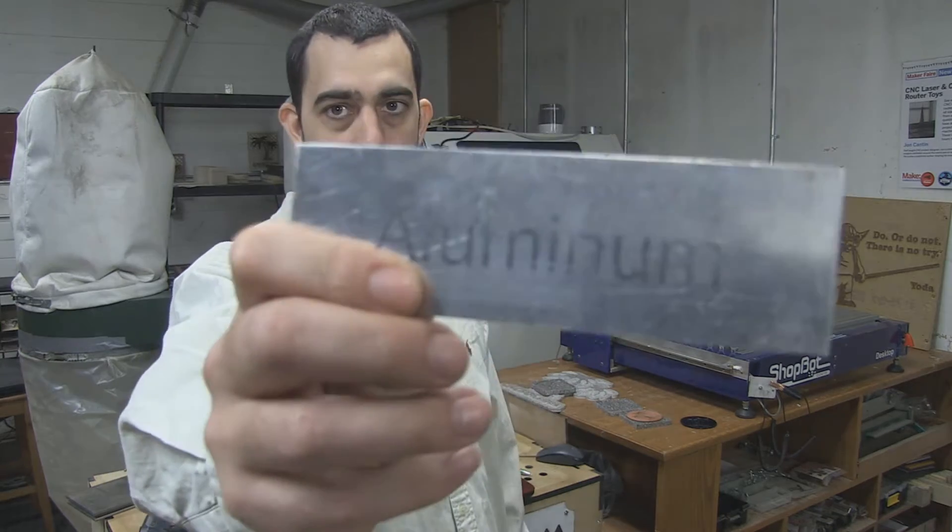I get a lot of emails from people wanting to send me aluminum products and wanting a black mark on it. Now we can do that, but I want to tell you why we don't do that. And here's a prime example.